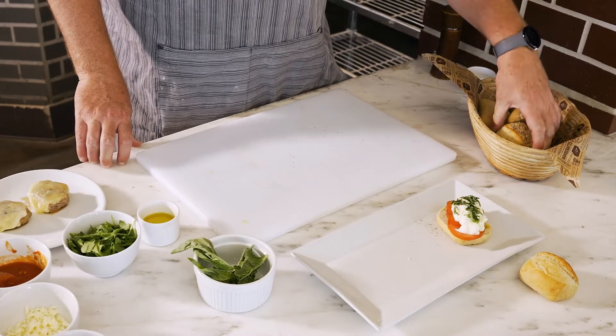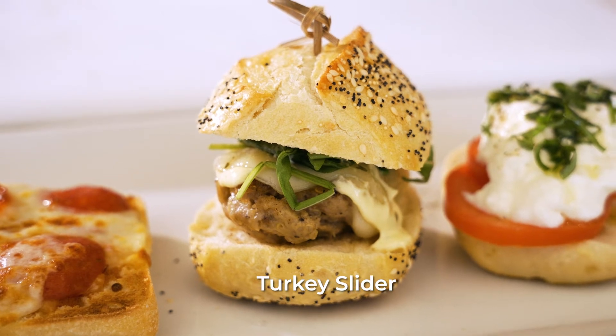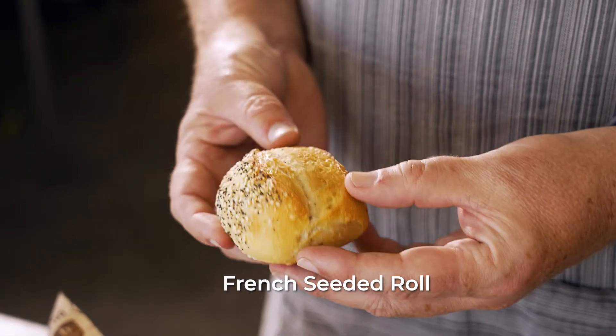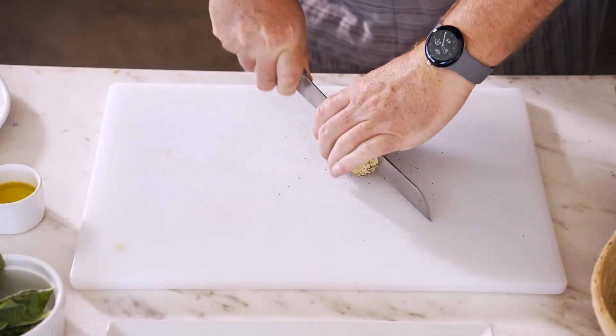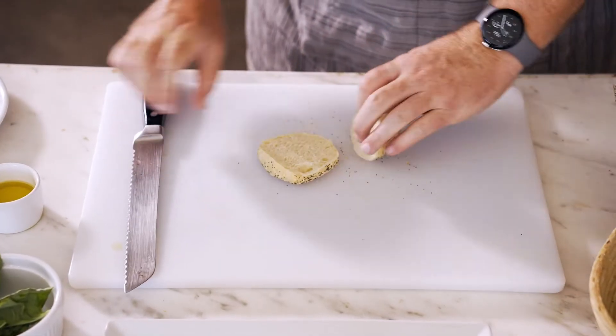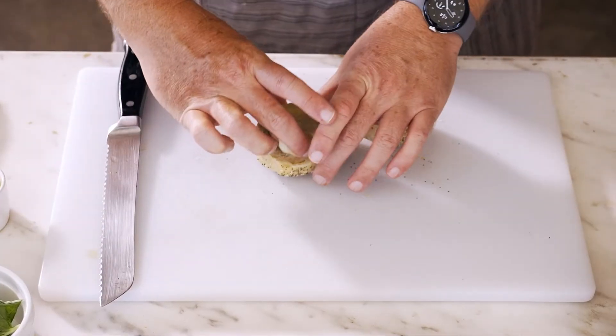The next build I'm going to do is a turkey slider using our French seeded roll, which is baked off with flaxseed, poppy seed, and semolina. I'm just going to slice it open. I've got a turkey burger with melted Havarti cheese on top and I'm just going to place that on our roll.